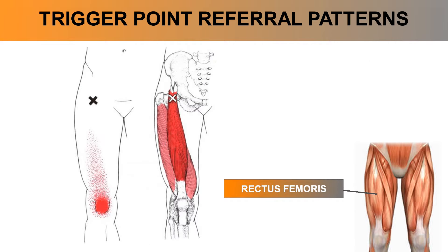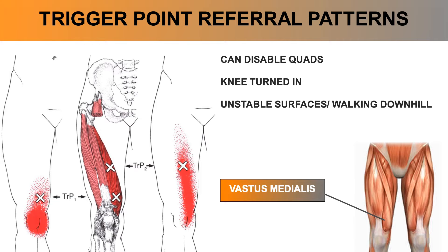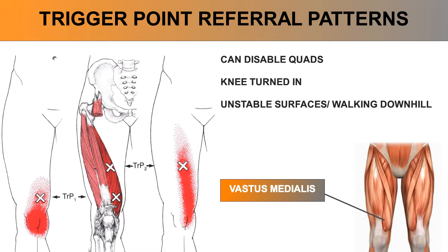For the rectus femoris, pain is referred to the front of the knee and above the kneecap. The last — and the focus of knee buckling — is the vastus medialis. Not only can trigger points cause inside knee and thigh pain, but they can also disable the entire quads, especially when the knee is turned in while walking on an uneven surface or downhill. Vastus medialis trigger points are activated to a greater extent as the muscle lengthens while contracting — also known as eccentric contraction — and this sudden load increase is what causes the knee to buckle and completely lose strength.